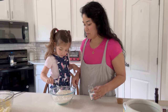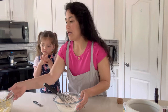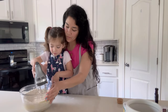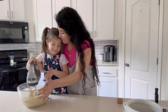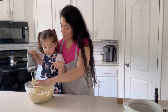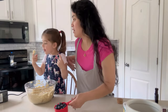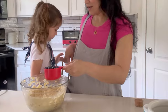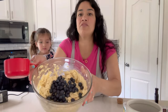Half a teaspoon of salt. Great job. Very gently, because you want to make sure that none of the flour falls off. Now we're going to go ahead and combine our dry ingredients into our wet ingredients. Look how it's mixing together. Now we're going to get our berries. We're going to get our berries. There were some fresh berries from our farmer's market.